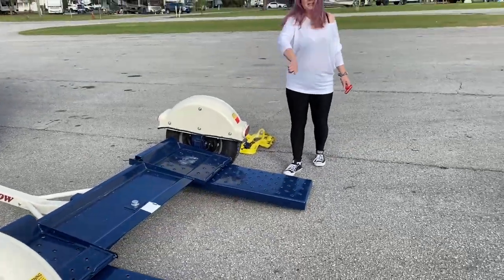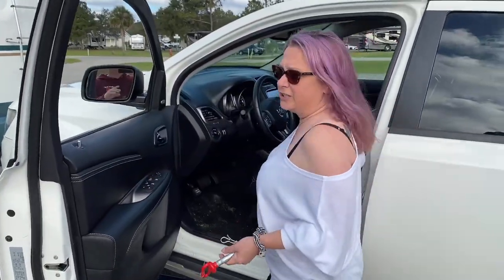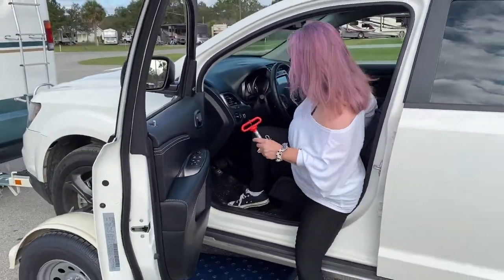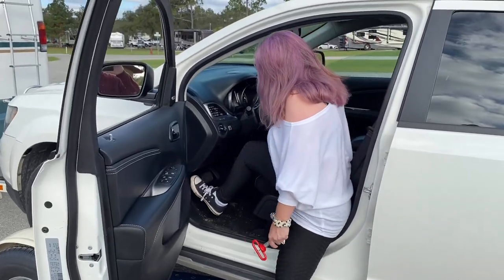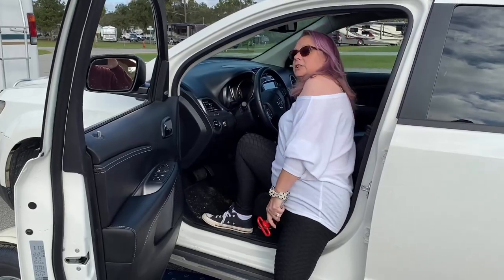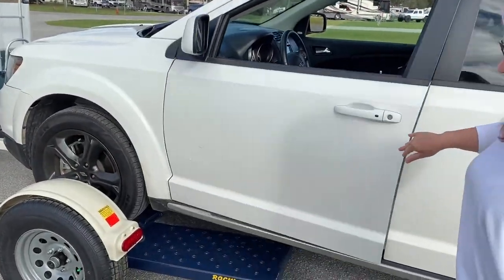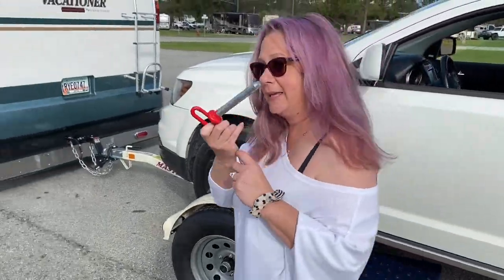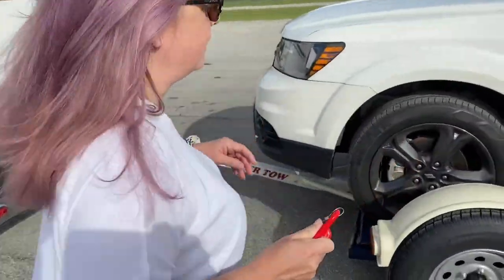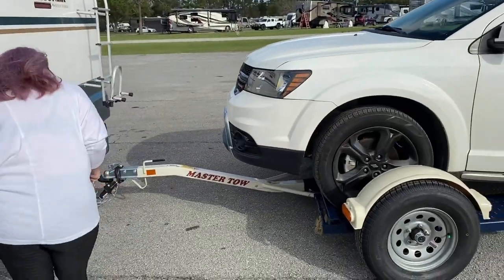And then you need to drive up there. Now once you've got it up there, you're gonna put on your emergency brake, turn off the car. Now I gotta put this back in so that while you're driving, your ramps don't fall down and your car roll off back. That is a bad thing.